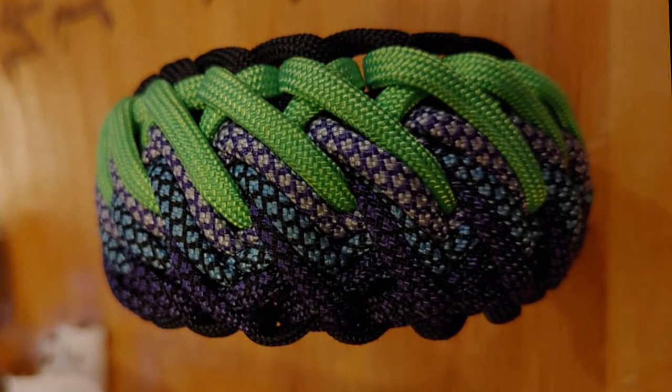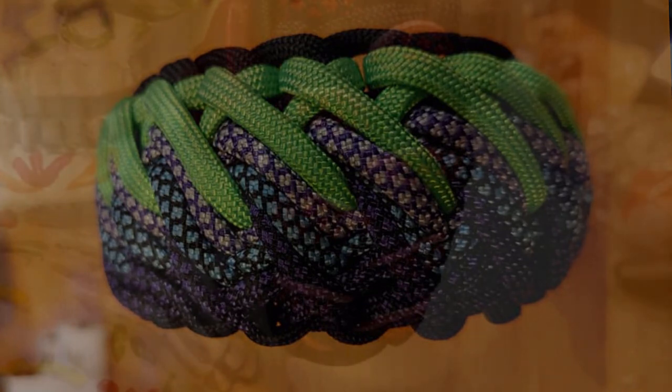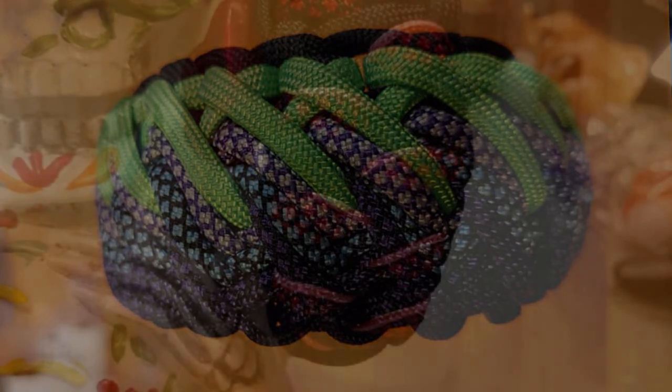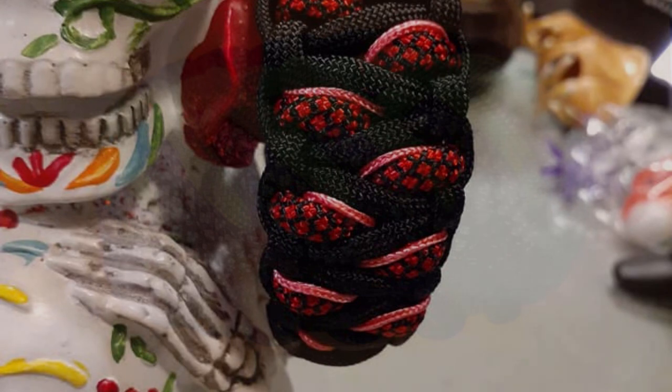Have you done anything really difficult with paracord that has really challenged you? I would say Manny's book has given me some issues. Most bracelets are pretty easy for me, but that one seems a bit complicated. Most bracelets I do, I probably have to do them two or three times before I'm satisfied that they're laying right and things look the way they should.